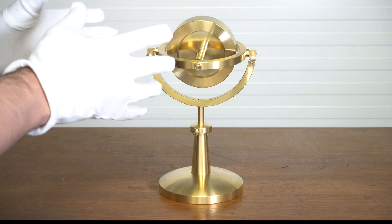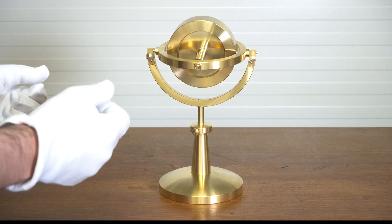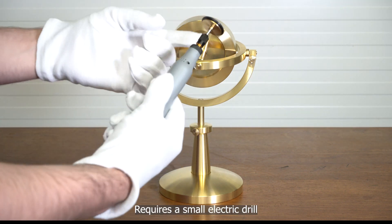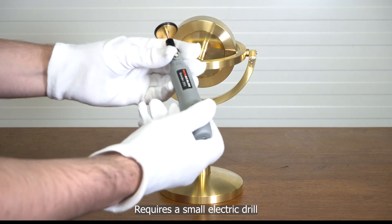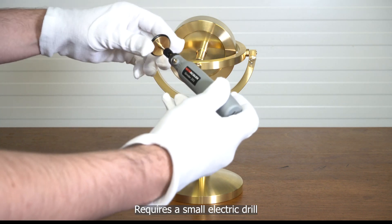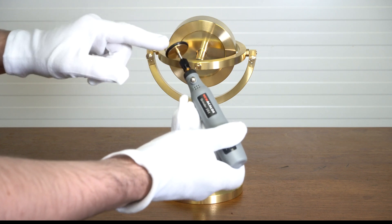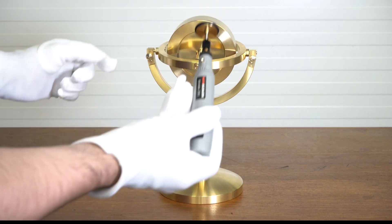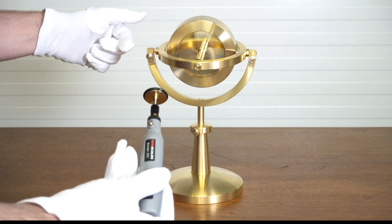To start it up, because it is so large you cannot start it with strings, so you have to start it with a friction starter. This is an electric motor that has a little wheel at the end with a rubber o-ring. You simply place it on here and start it up to actually spin the gyroscope up.